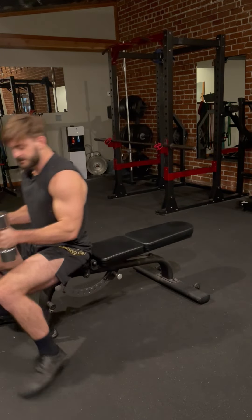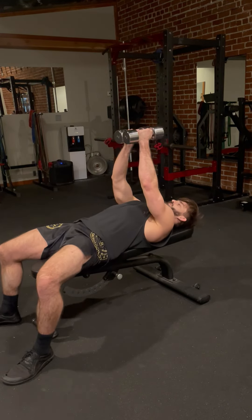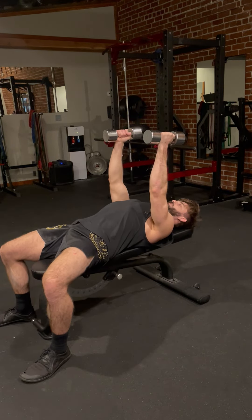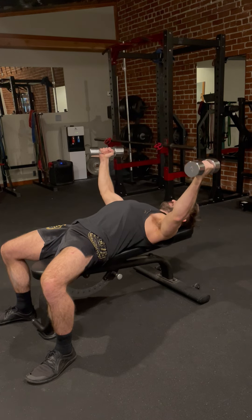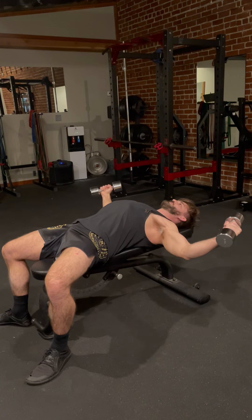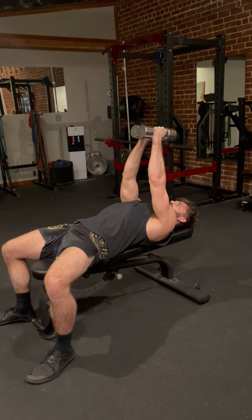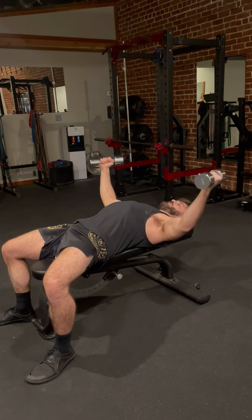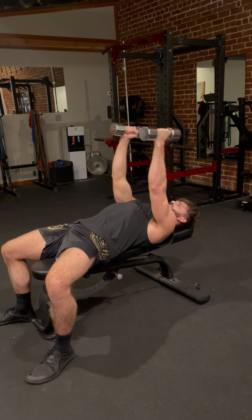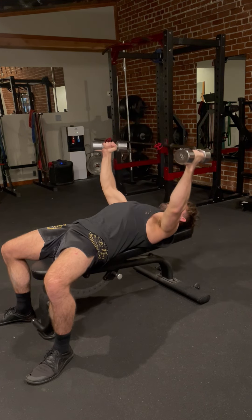Grab these two weights. I recommend starting light — 10 to 15 pound dumbbells. Lean back with a slight bend in your elbows. Puff your chest up, pinch your lats, and then fly the weights out to the side. Only go down as far as you can without pain, with the end goal of getting the weights to about level with your body, and then press up. Inhale as you come down and feel the stretch in the lats. Exhale and fly up, squeezing the pecs at the top, then control it down.